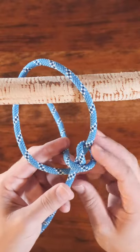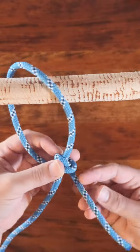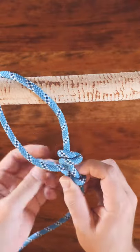From there, wrap the working end once more below your first wrap, then finish the knot by tying a half hitch below the loop and then snug it up tight.